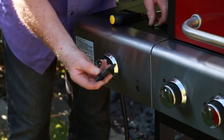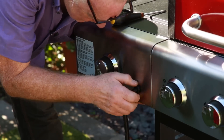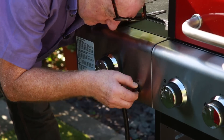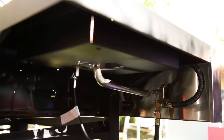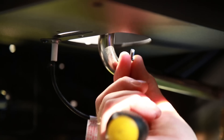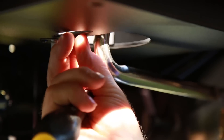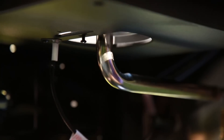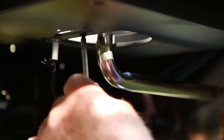Seems to work — stick that on there, tighten that up, that's nice and tight. All good. This top device goes over there and we have another little screw — that's good.